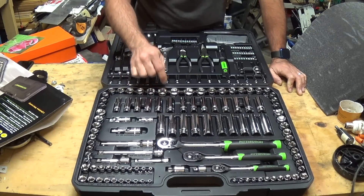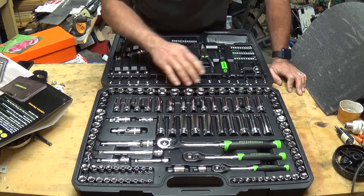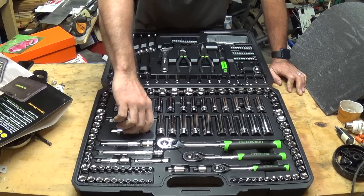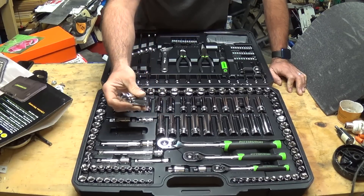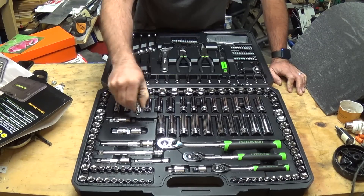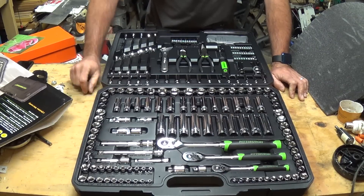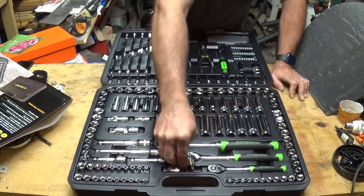Most of the regular sockets are six-point, with a few 12-point ones up top — six-point means less risk of stripping. The universal joints are great for getting into tight corners: there's a half-inch, a three-eighths, and a quarter-inch universal joint. The adapters are also here — one drops from three-eighths down to quarter-inch, and another goes from half-inch to three-eighths.